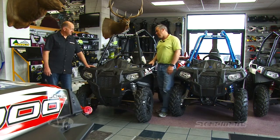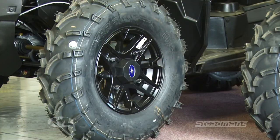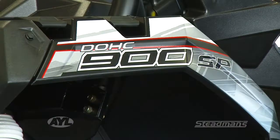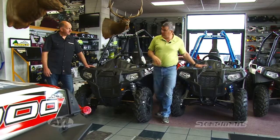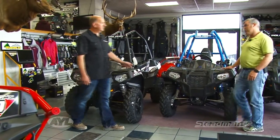So with the 900 you've got lots of power, it comes with doors, power steering, and aluminum wheels. It's pretty set up to go out and have a great time. And then you also have the 570 model, which comes in a couple of versions.